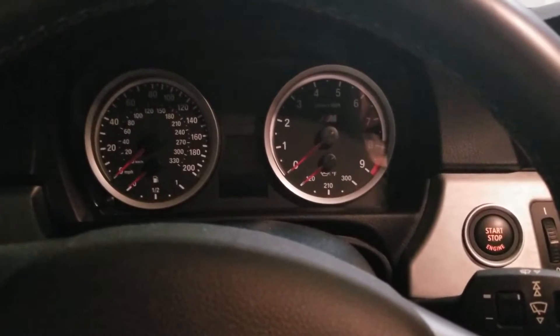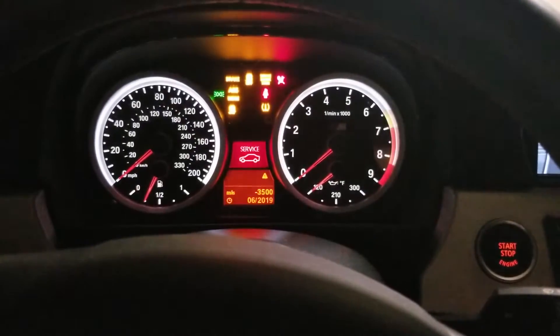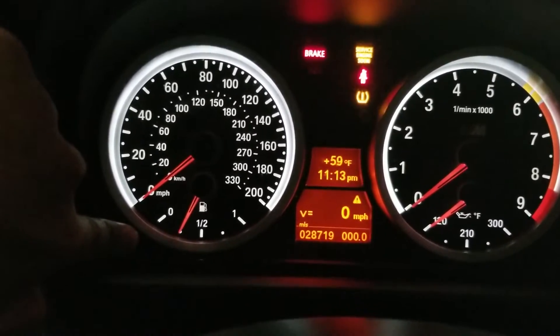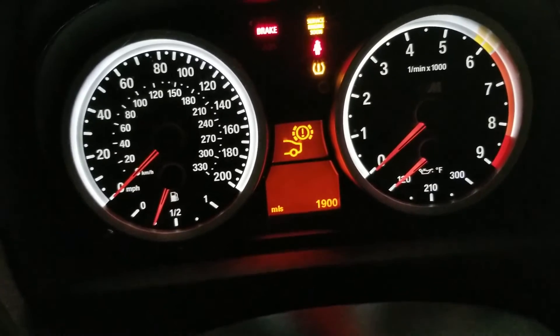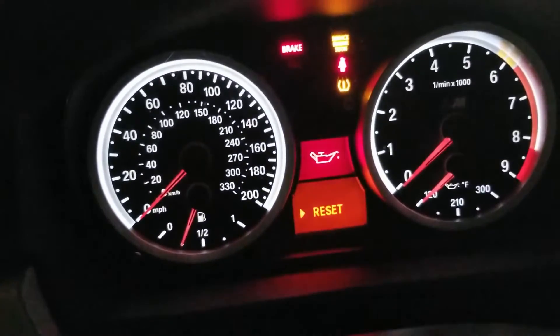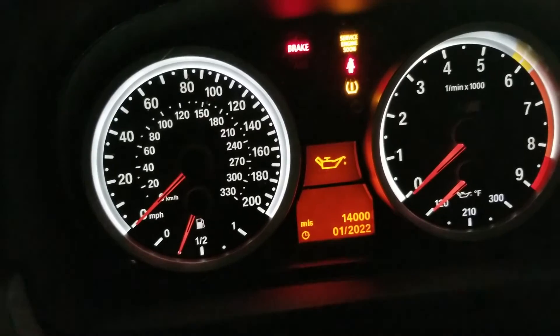Now we're going to reset the oil service light. To do that, hit the start/stop button once without starting the car — actually hit it twice. Then push and hold the button on the bottom left to get into the menu to reset the service lights. There's a toggle switch you can use to cycle through which service item you want to reset. Once you get to the oil symbol, push and hold the BC button — that's your reset. Just keep holding it, and there you go, it's reset.